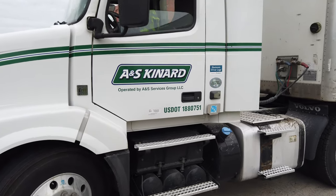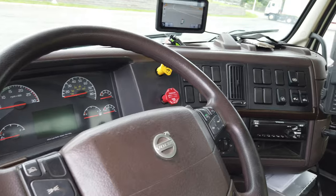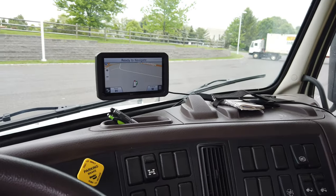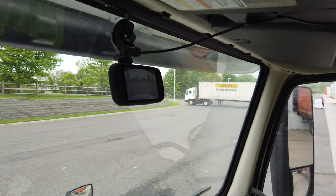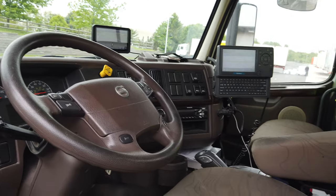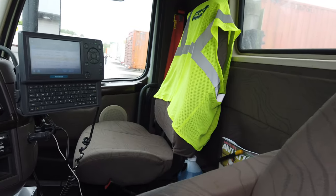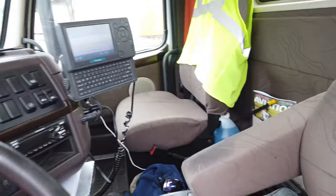I'll take you inside to show you the command module. This is where I sit — pretty standard routine stuff. Got Qualcomm electronic logs, a Garmin 770 trucker GPS, and I've got a camera up there because there are a lot of stupid people doing stupid things out there. Got my comfy little pillow, my color vest, and everything. Down below there's my coat, a go-coat, a little trash bin — a little bit of everything.